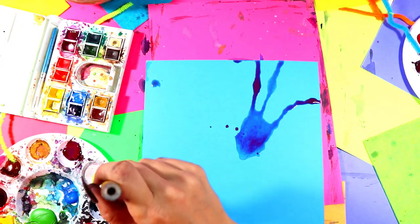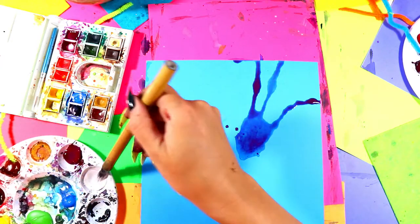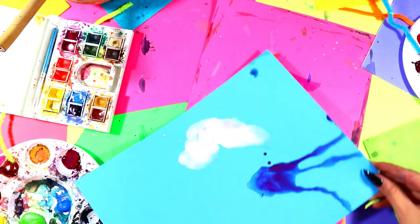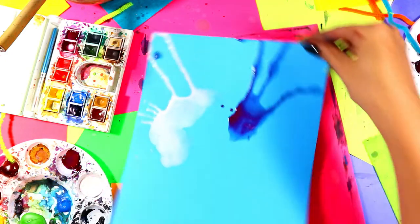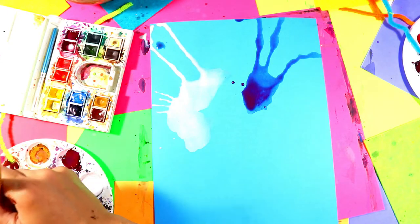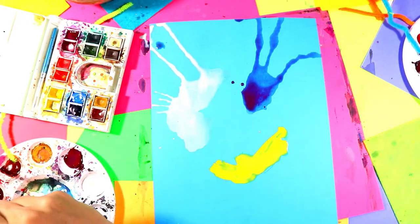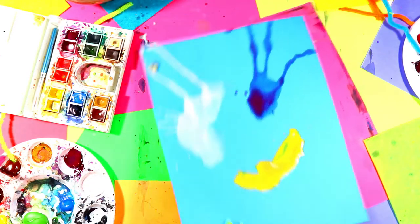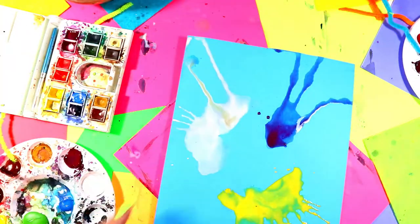I'm going to do white. I'm going to do a bigger swatch this time — load it up. More paint. I'm going to turn my paper and then get gravity to help me here. I'm going to tilt it and blow. One more time. Yellow — I'm going to do some yellow. Okay, turn, tilt, and blow. Perfect — we've got some background texture.